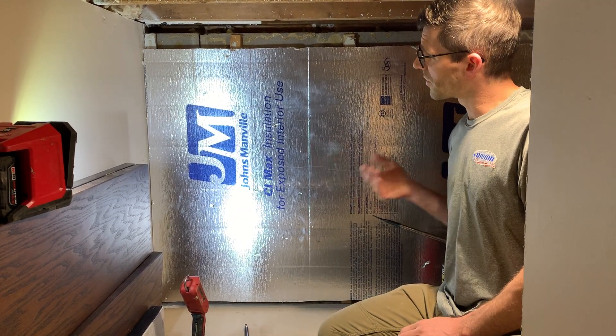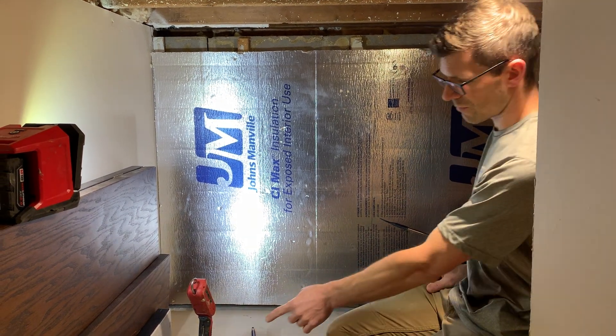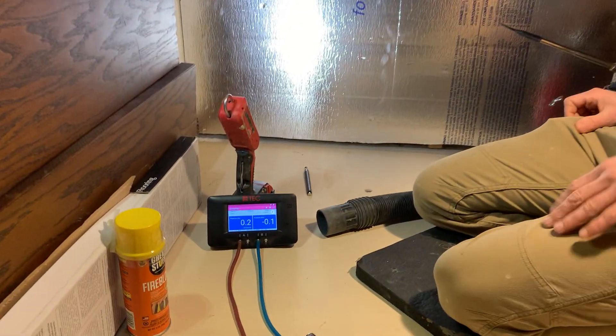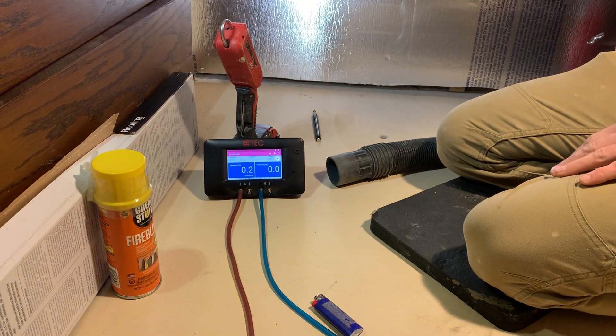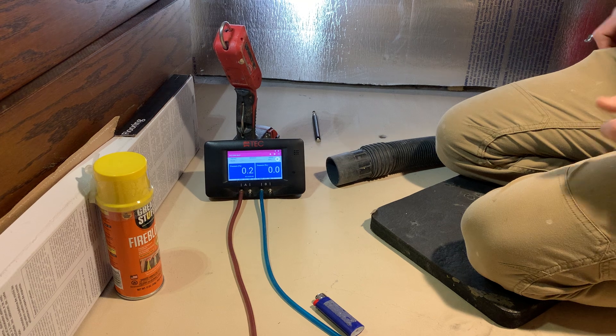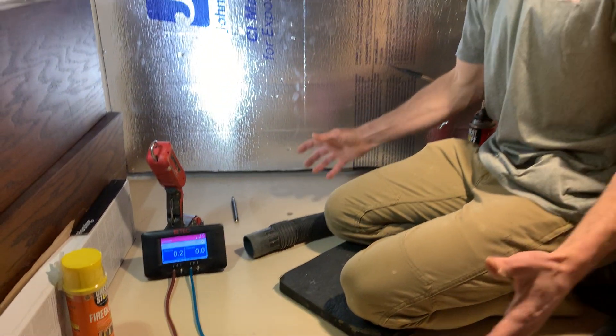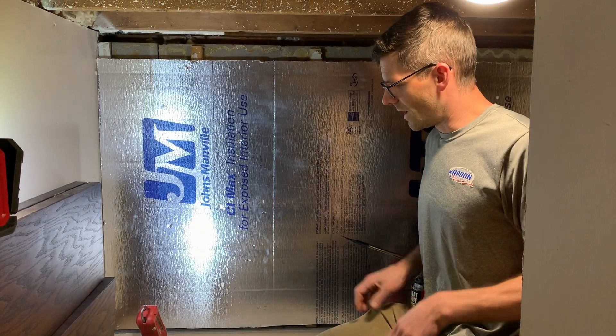But this one we're going to focus on the importance of sealing. You can see in that blue one I don't have any negative pressure — it's about equal at zero right now. And then this one right next to me, we've got some positive pressure, which means we have radon coming up. The house is sucking radon in.